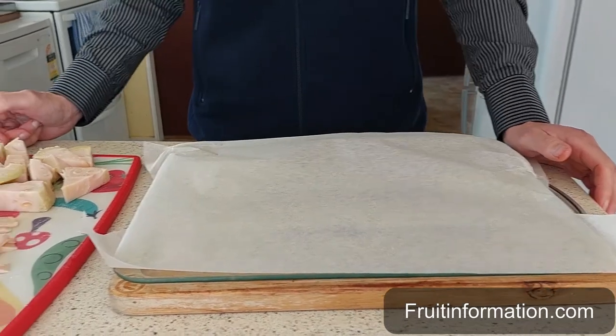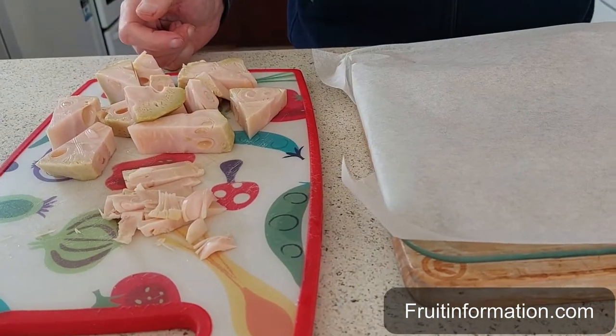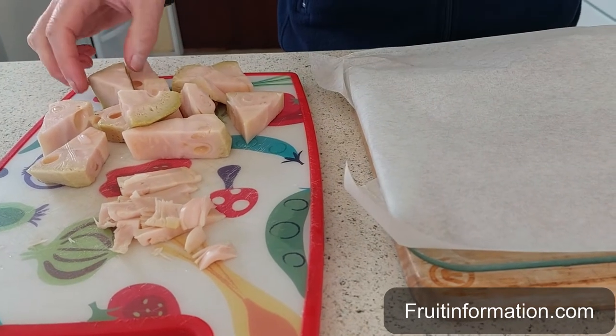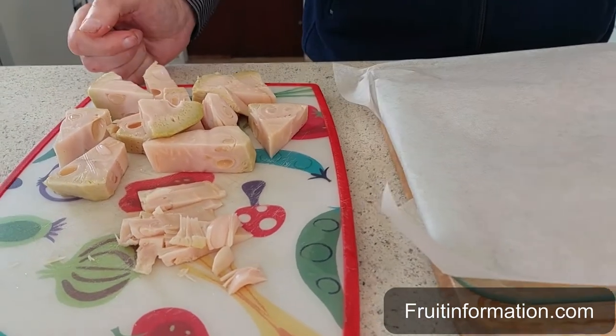This is how you freeze jackfruit. This is young green jackfruit, and the same applies for ripe jackfruit. The skin has been removed and we have just the flesh. The latex has been removed and the flesh is just there.